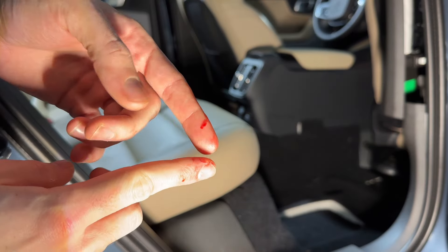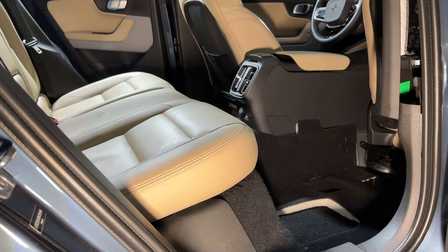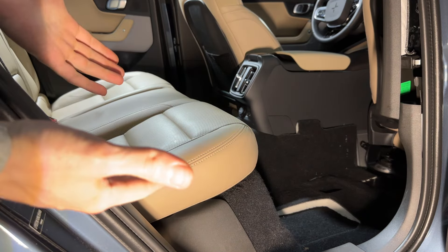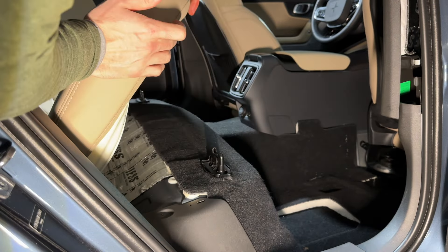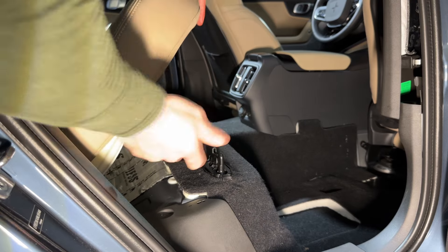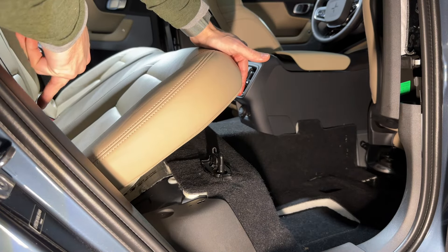That's what happens with gloves — Polestar: blood, sweat, and tears. Okay, without getting blood on the Nappa leather. Come lift everything up, and there you go — full access to the bench. You can pull it out and then you'll have the wiring for the heated seats.